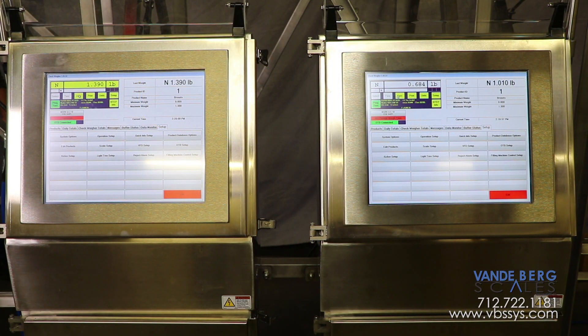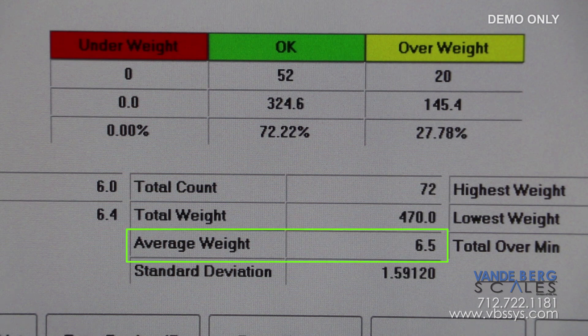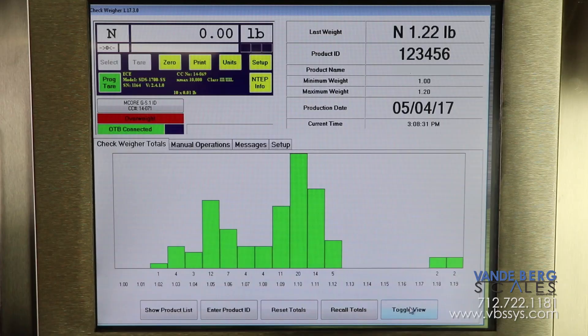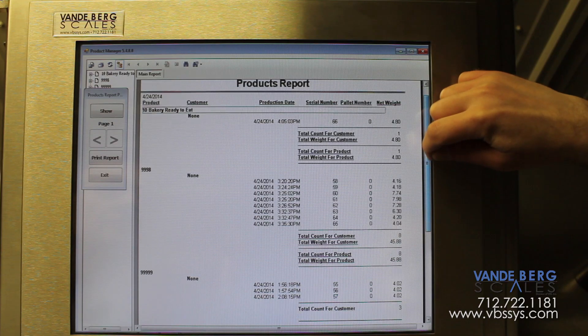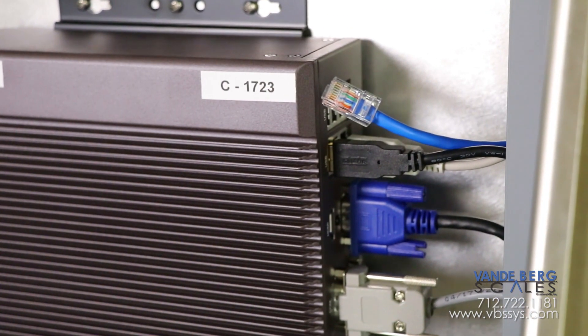All of the mentioned functions of each scale are controlled by each SDS touchscreen controller. The controller tracks weight information for each product type. The operator can easily change the product type so that the product information can be viewed for each product as it is being run. The controller stores information such as total weight, total number of pieces, average weight of the pieces, number of pieces rejected, and number of pieces accepted for each product run. Additionally, the controller features a weight distribution screen allowing the user to quickly see where product weights are accumulating. Weight information is stored in an SQL database and is accessible locally via USB or remotely via Ethernet.